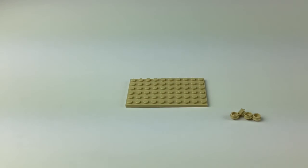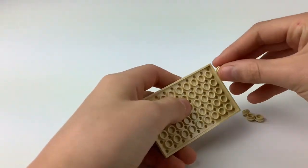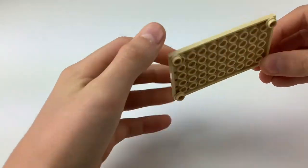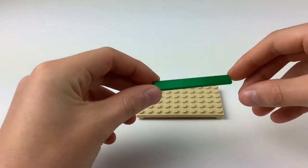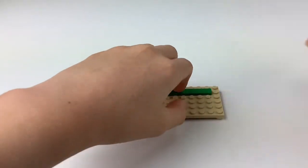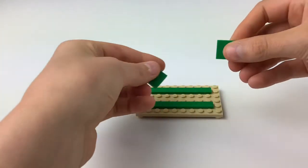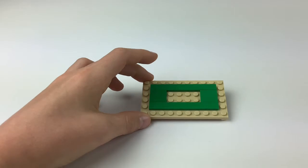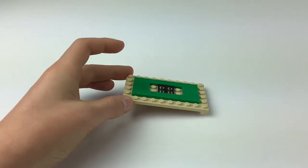The first step is to take our four 1x1 curved light tan pieces and our 6x10 base. We're going to attach these on each corner of the base, and it should look like that. Next, we're going to bring in our two green pieces and place them here and here, then our two green 2x2 flat plates on the other side. Now our black vent pieces are going to go in the middle next to each other, right there.